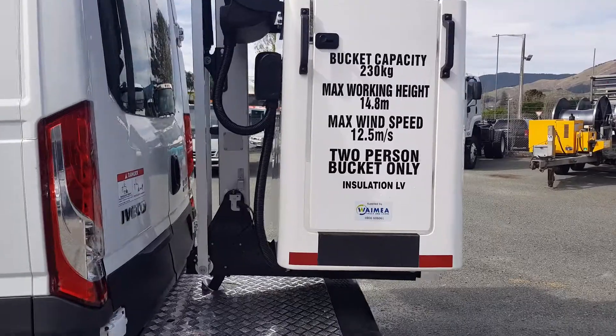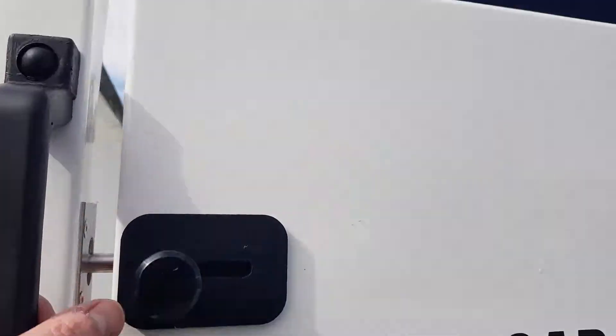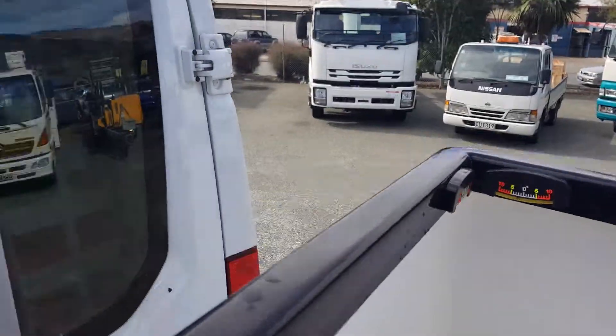The safe working load is 230 kg, so that's two people. There's a nice side entry door to the bucket making access very easy.